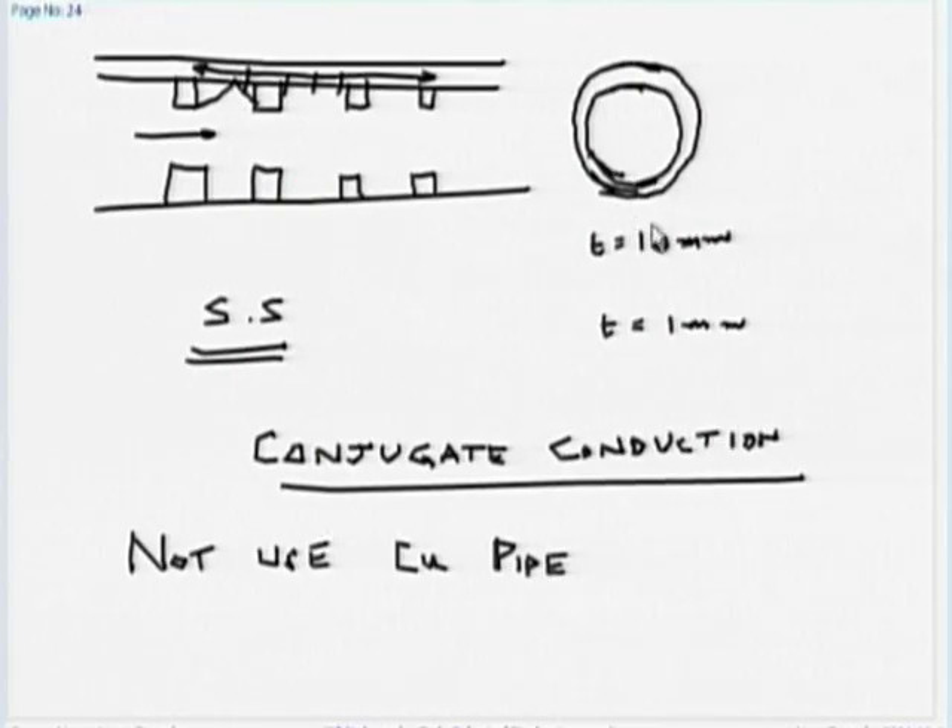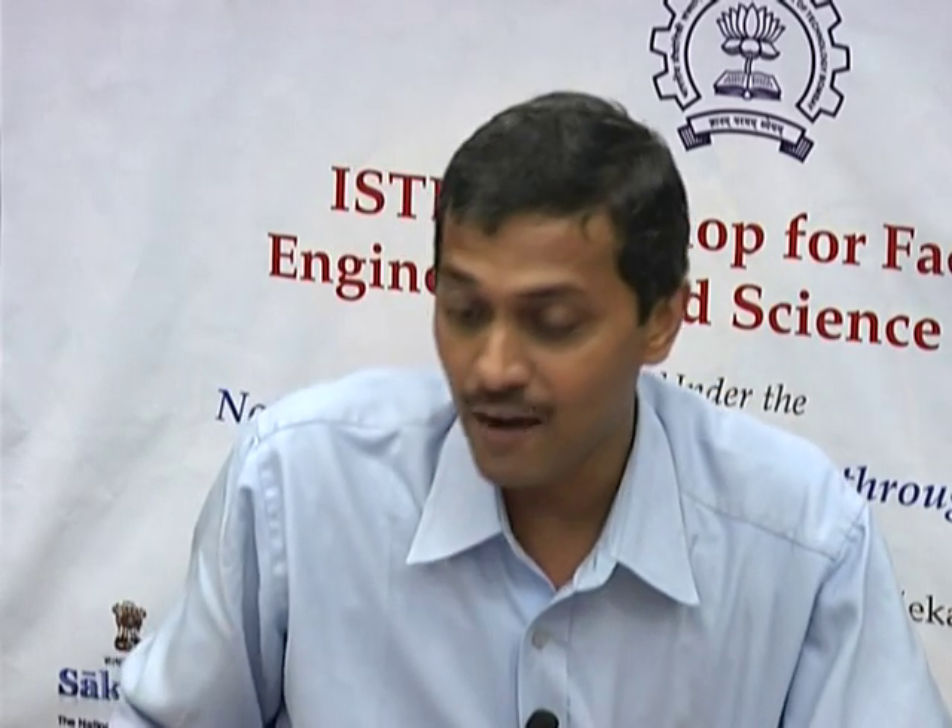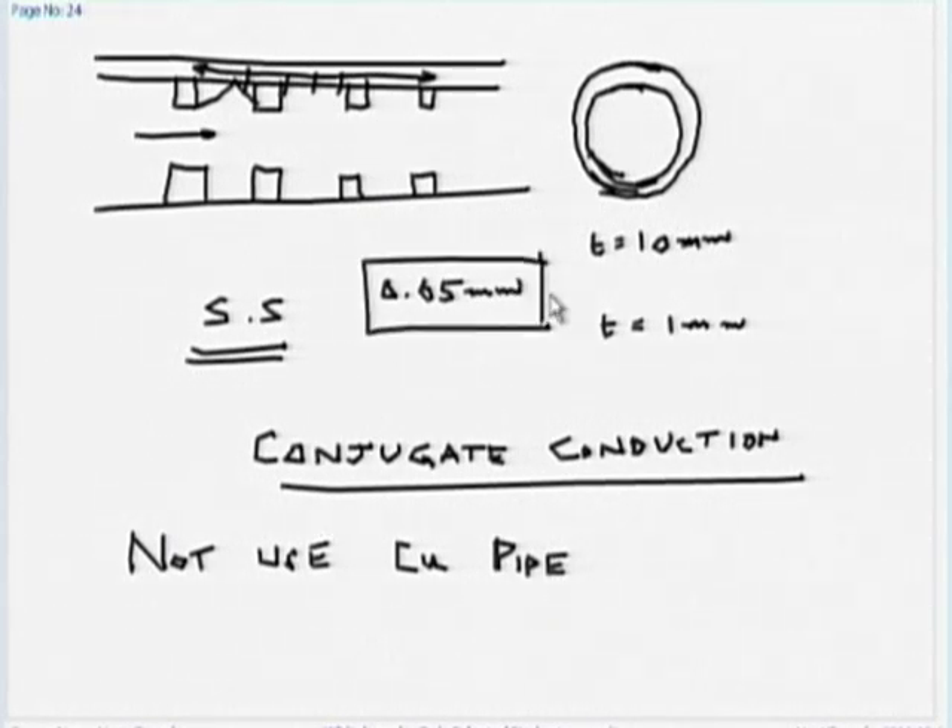That is why we should not use a thick copper pipe if we want to capture local heat transfer coefficient. Most local heat transfer coefficient measurements use a metal foil of the order of 0.05 mm. If you take a circular pipe of that order and put thermocouples wherever you want, it will capture the local temperature. Lateral conduction is avoided — otherwise lateral conduction, which is conjugate conduction, will affect the localness of the heat transfer coefficient.